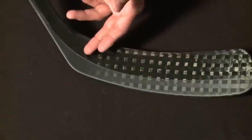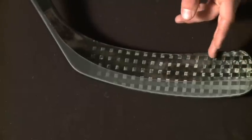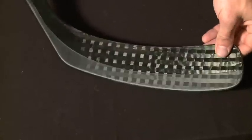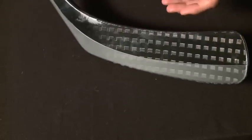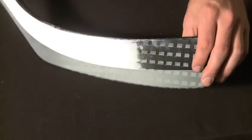Reebok decided to try something different this time around and it seems to be working. From the heel to the toe, the blade actually gets stiffer. A lot of players have trouble with blade deflection, so when they're receiving a pass or taking a shot, the blade tends to open up and they lose a lot of that power and accuracy.